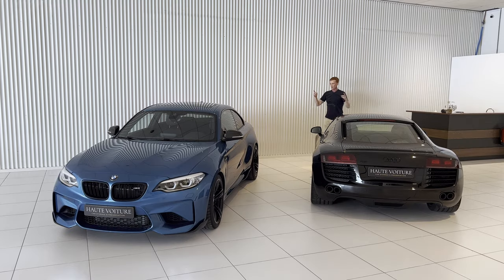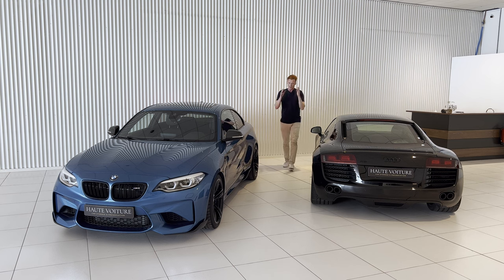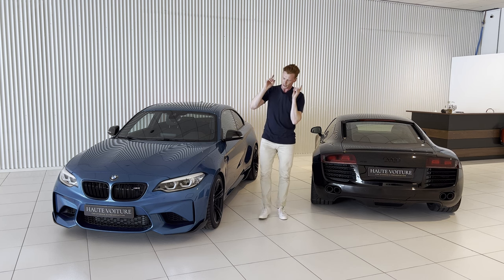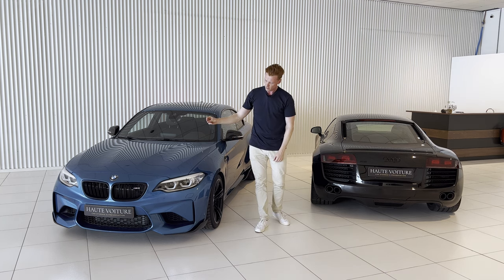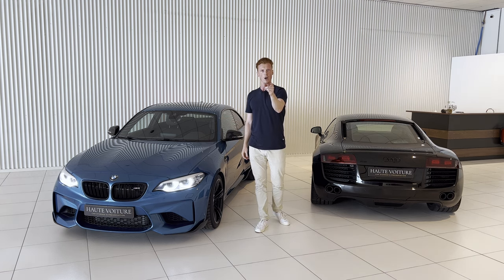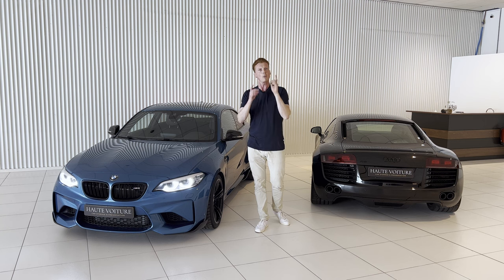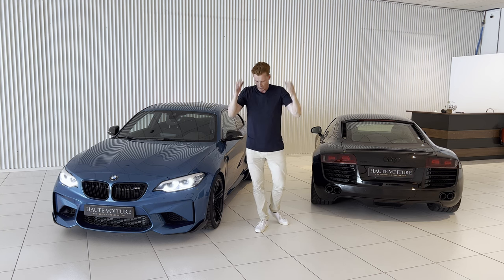We're back on the M2 YouTube. Today we're going to go ahead and do a little mod on the M2. We're going to go ahead and turn these bad boys into yellow ones. Yeah, like nobody's done that before — but we're going to do it properly today. So let's do this!